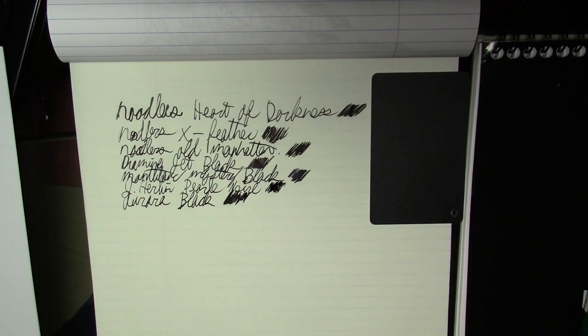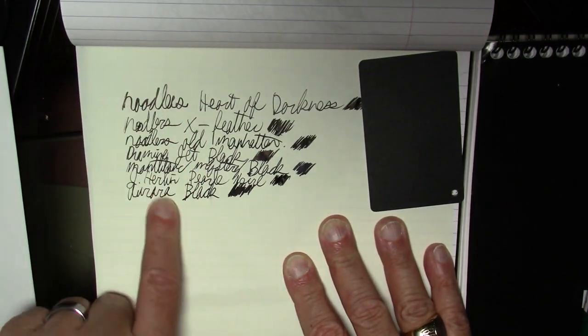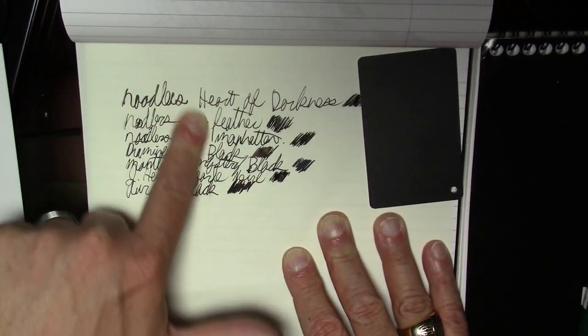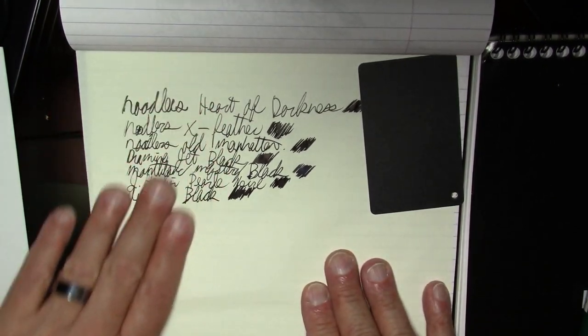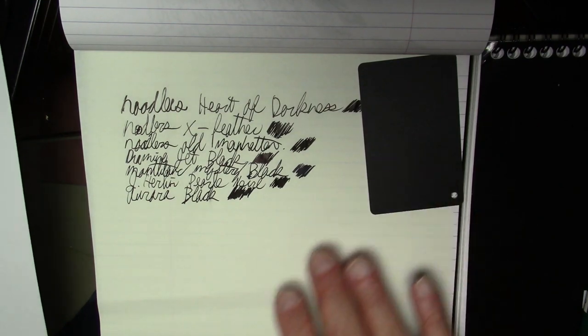In terms of blackness, they all look equally good — maybe the Old Manhattan is the blackest, though it's a tie between Heart of Darkness and Old Manhattan. As for smearing, they're all doing well. The Aurora might be smearing a little, but that's the newest of them all. X Feather has a reputation as a slow-drying ink, but even on this paper I'm not seeing smearing. They all did pretty well on the Tomoe River paper.